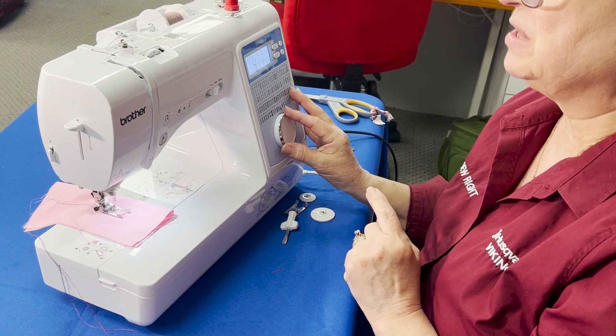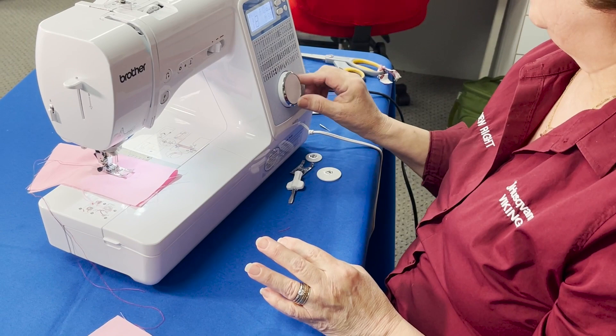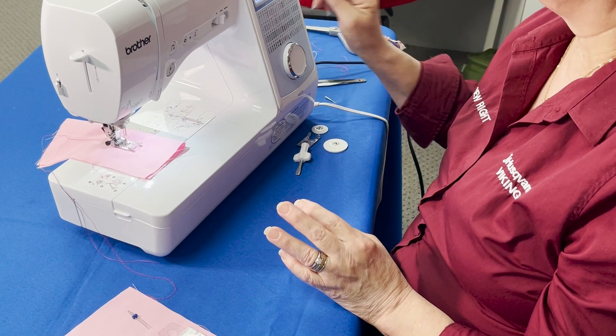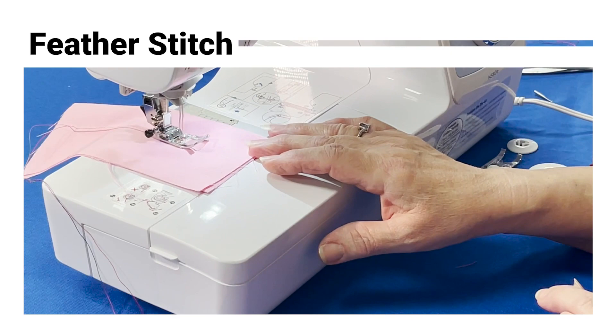There are going to be many stitches you can do with a twin needle. On this machine I'm going to pick a feather stitch — number 31 — and I do have the machine set for twin needle. So if I go to sew, is it going to let me? Yes, it is — it's going to do the feather stitch.